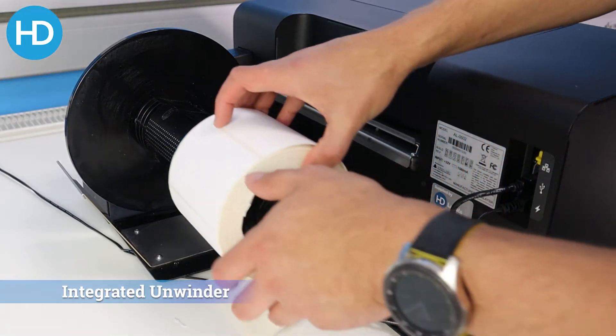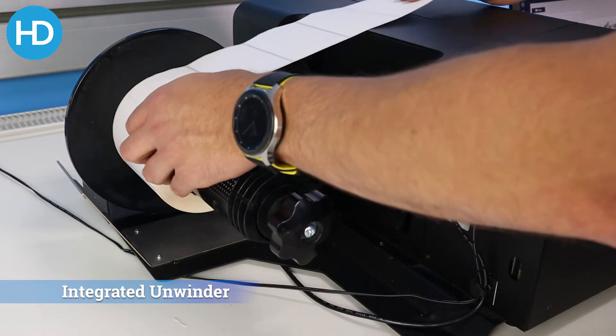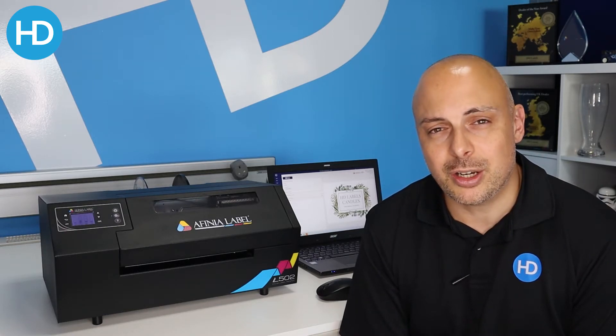It comes with an external but integrated unwinder which is able to take large rolls of material, so you just really need to add a rewinder at the front and away you go.